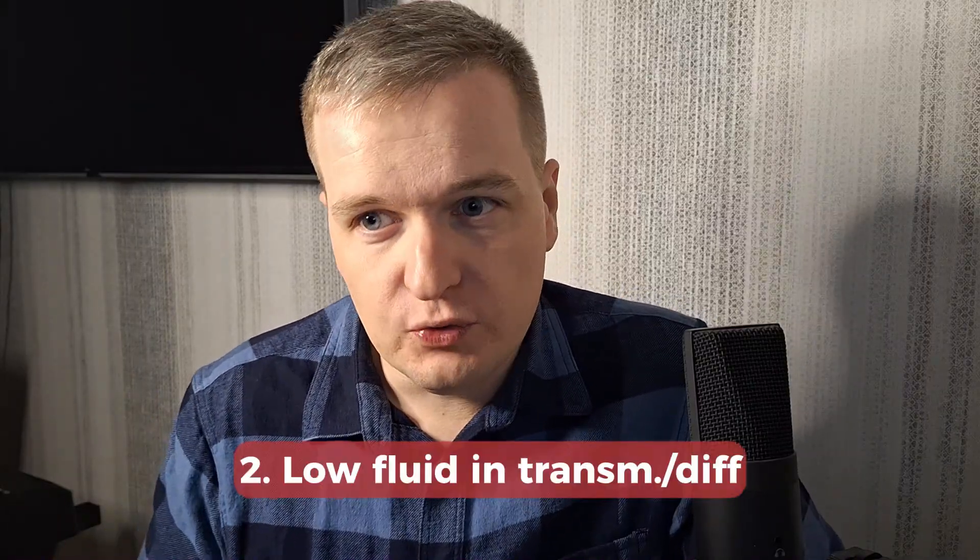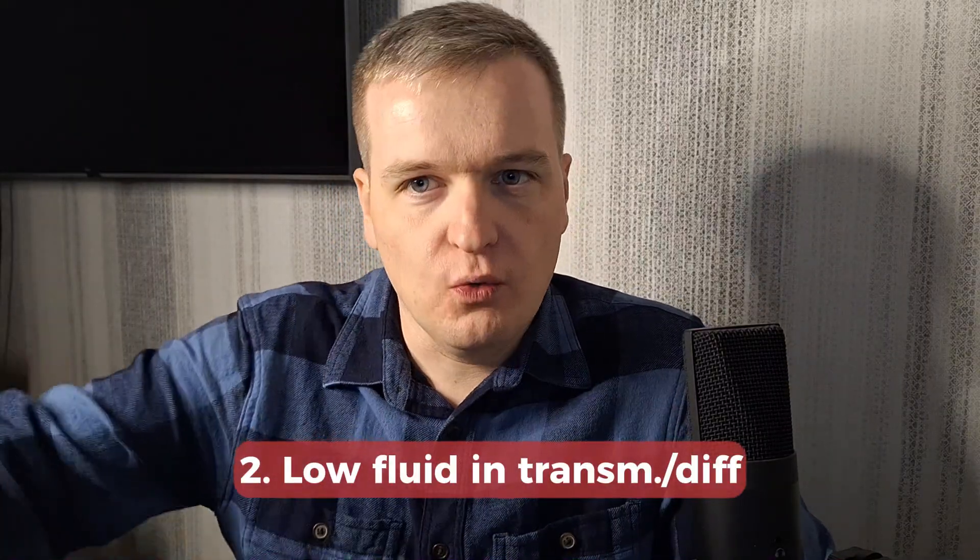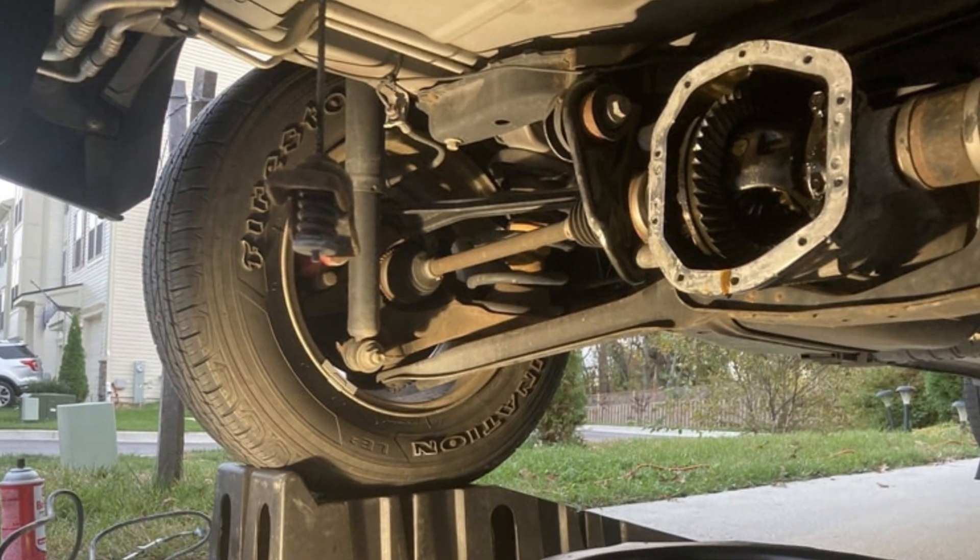Secondly, this error message may mean that there is a low fluid level in your differential or in the transmission, and the sensors and electronic control modules detect that something is wrong in the all-wheel drive system. They will turn it off and throw this message to save the differential from damage. So if you see this warning popping up sporadically and quite often, it's a good idea to go and check the fluids in your all-wheel drive system and in the transmission.